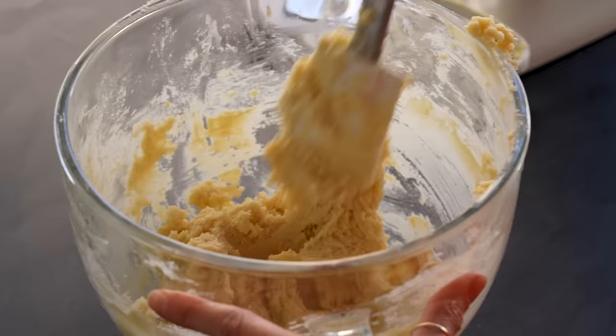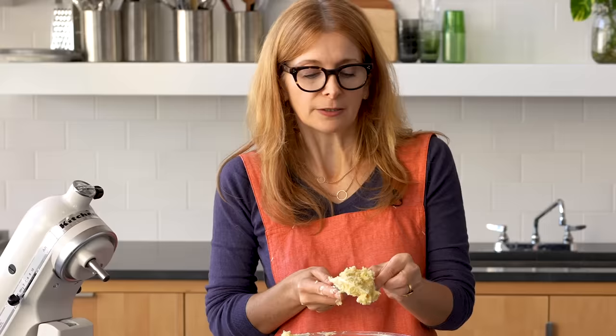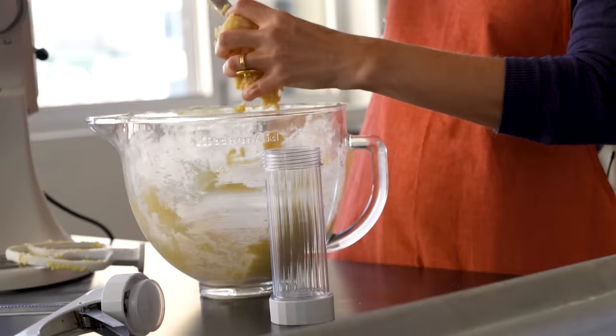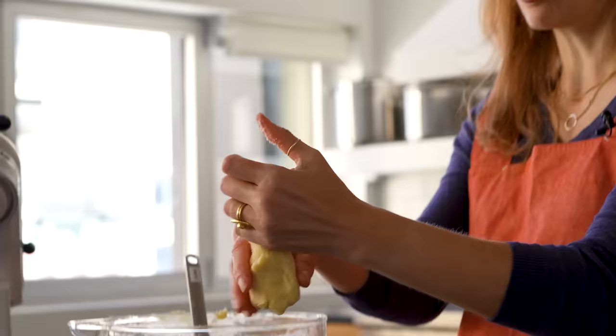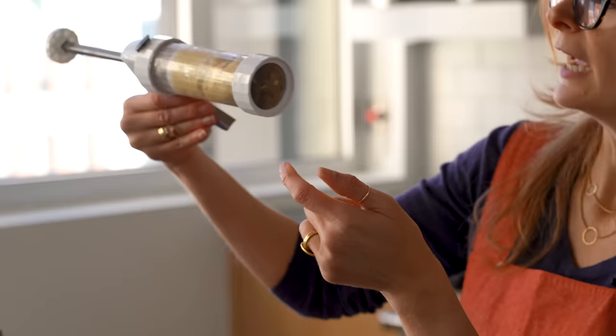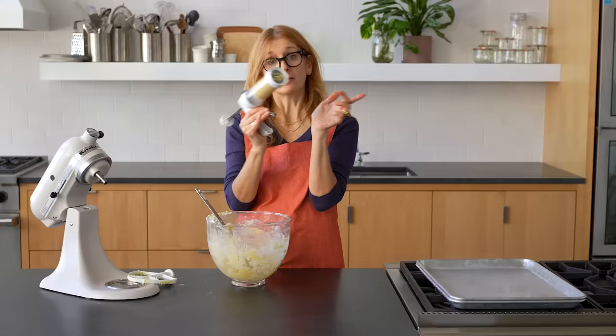The dough is on the soft side, which is what you want because you want to be able to press it through the gun. It's a little bit sticky, which is also what you want. To load the cookie press, I find it easiest to roll the dough into a cylinder just a little bit smaller than the barrel and drop it in. Then click to compress the dough until it starts to come out the bottom — then you know it's ready.